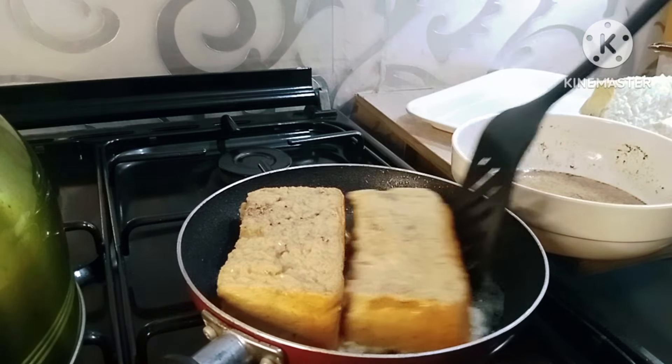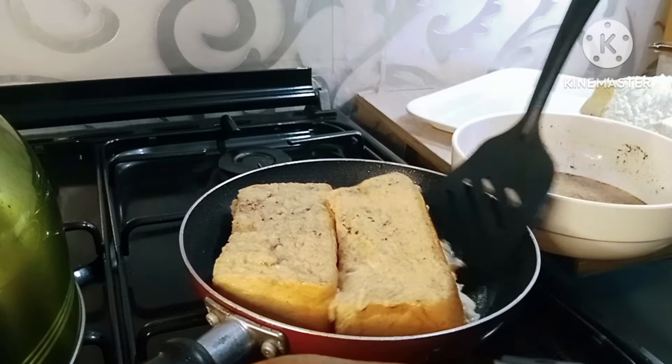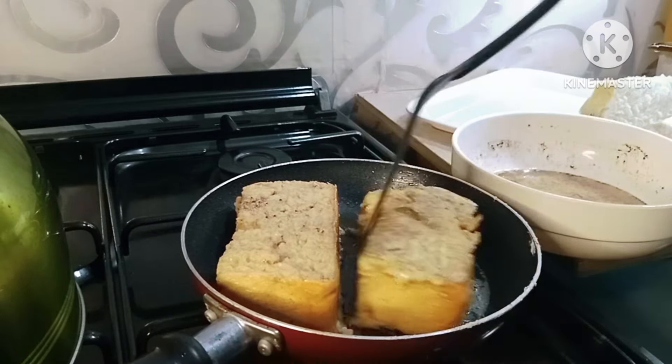I'll place it on one side for about two minutes, more or less. Just check it to see if it has toasted, then I'll flip it over to the other side. I'll do this to all the sides of the cut or sliced bread.